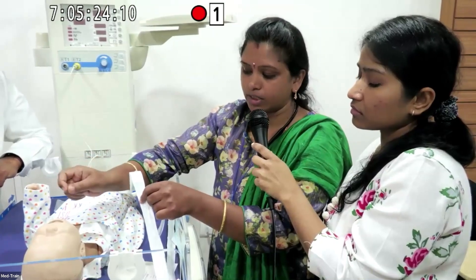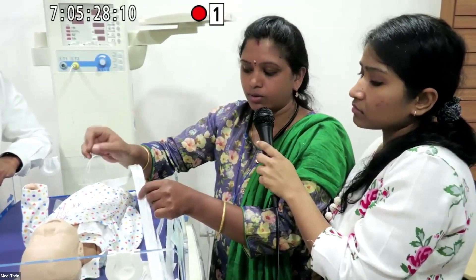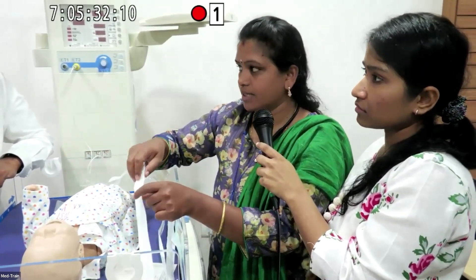When removing the suction catheter, it has to be withdrawn in a rotatory manner. Suctioning should not exceed 15 seconds — keep each suction pass under 15 seconds.